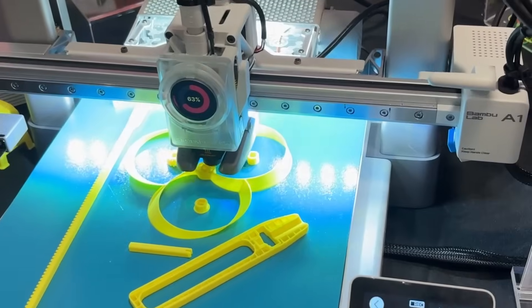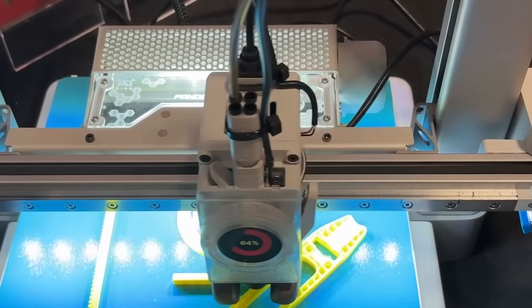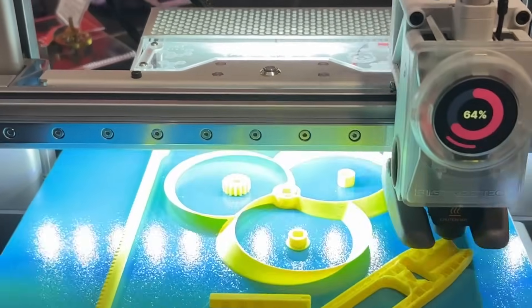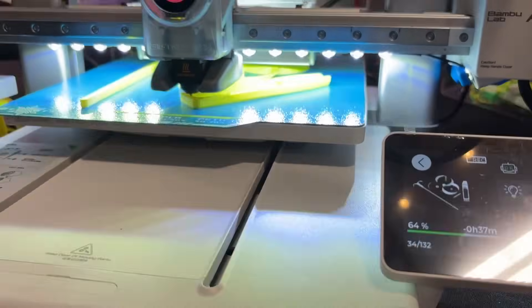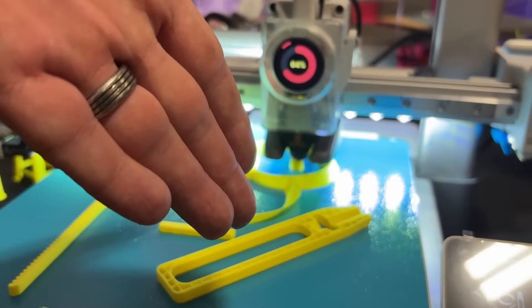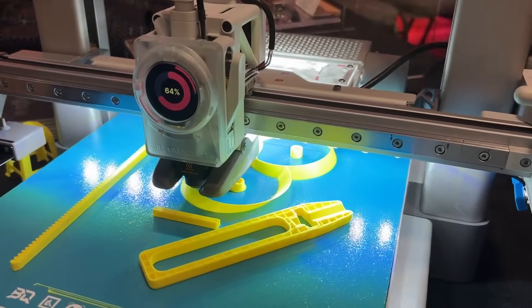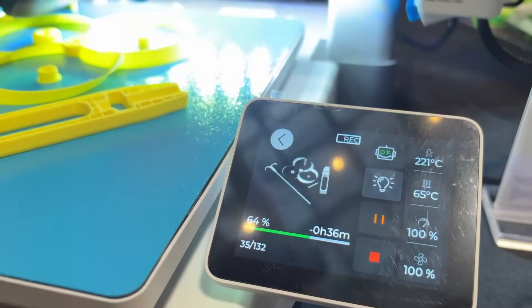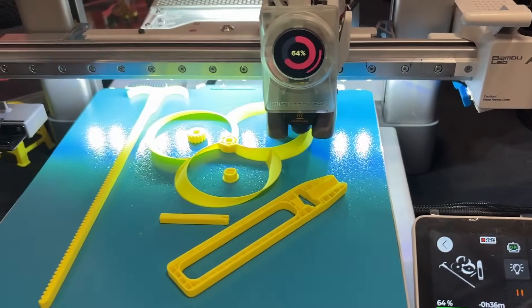Let's start with the A1. We've got the Panda Breeze, which is a really cool little cross-flow fan that gives the same cross-flow function you get on the P and X1 series, but now on the A1. You get that extra cooling, and you're not going to get warping because you're using a Cryo-Grid Frostbite plate. It also comes with a built-in LED strip controlled by the standard light on the printer, so you get extra lighting.